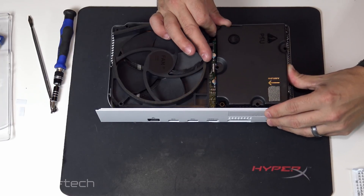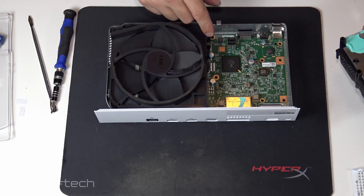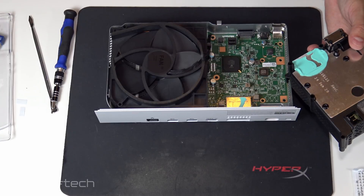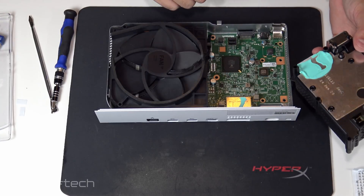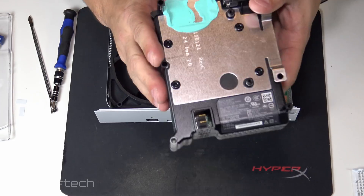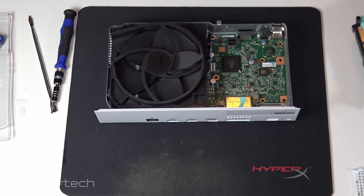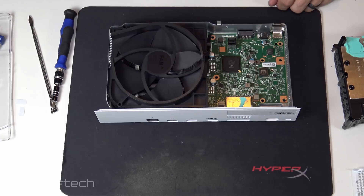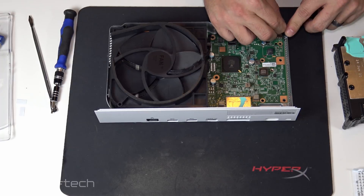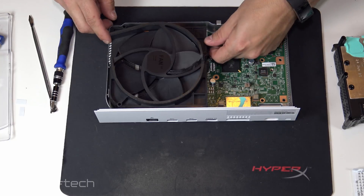Think I got all the screws — it kind of pulls right up. There's a thermal pad here — that's interesting. This is where the external drive goes. There's gunky thermal paste that should probably be a pad instead. And the chipset here is actually labeled Microsoft Xbox — that's weird. Something came out; I hope that's supposed to come out.